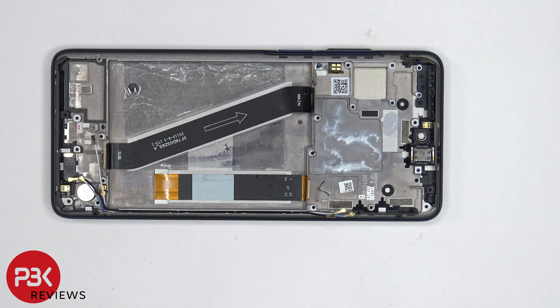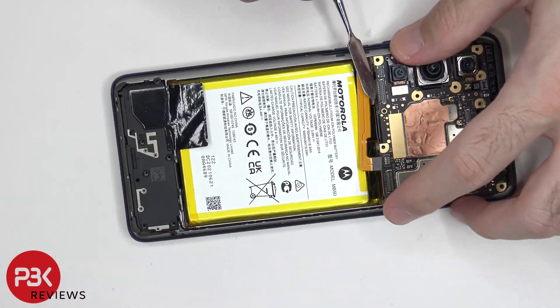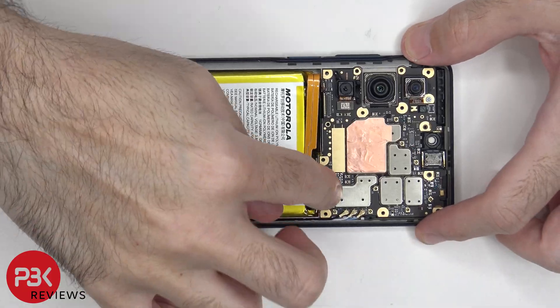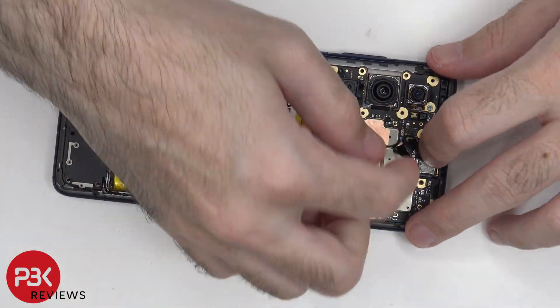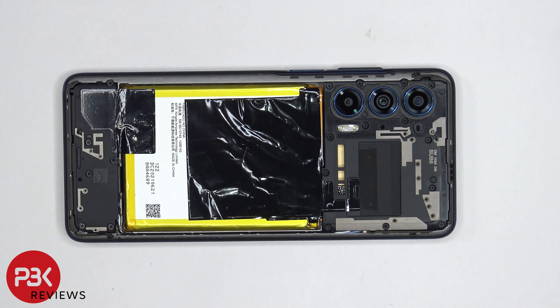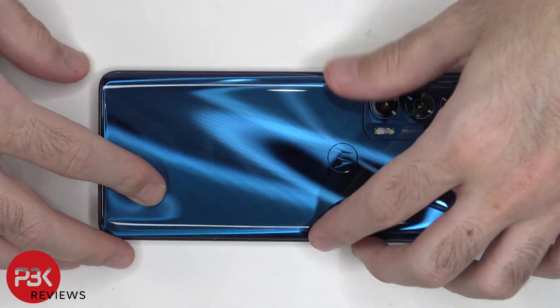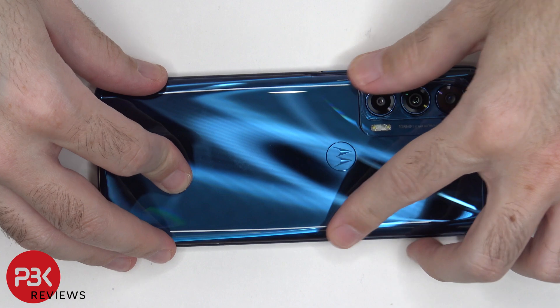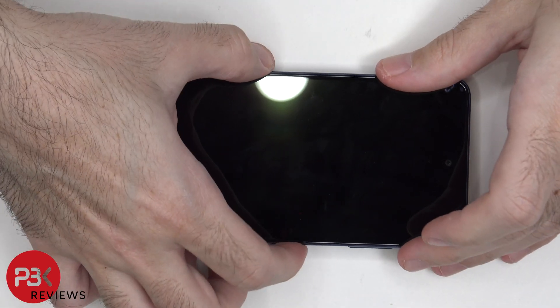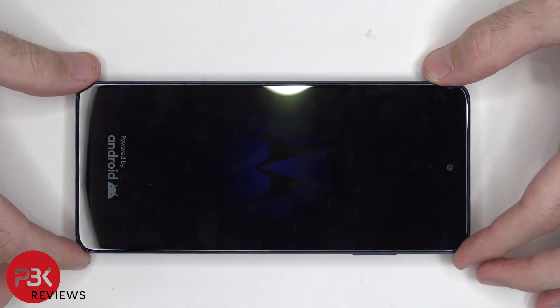Now it's time to put the phone back together. Once all the screws are back in place, apply new adhesive and reapply your back plate. Flip over the phone, power it on, and you're done. I hope you enjoyed the video, and I'll see you next time.